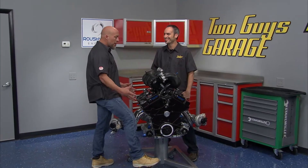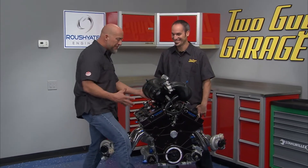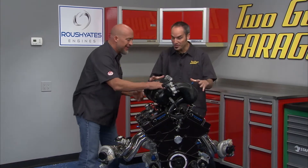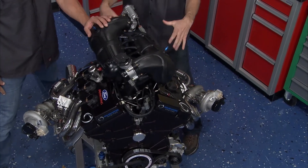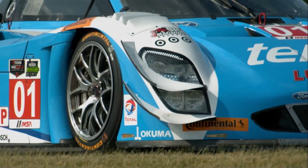Now you gotta explain this motor. It looks sweet, but what'd it come out of? What is it? Does it go in a side-by-side? Looks like something you could put on a motorcycle. Well, as we said, this is 600 horsepower — a power-packing 3.5 liter twin-turbo right out of the Tudor United Sports Car Championship Series.